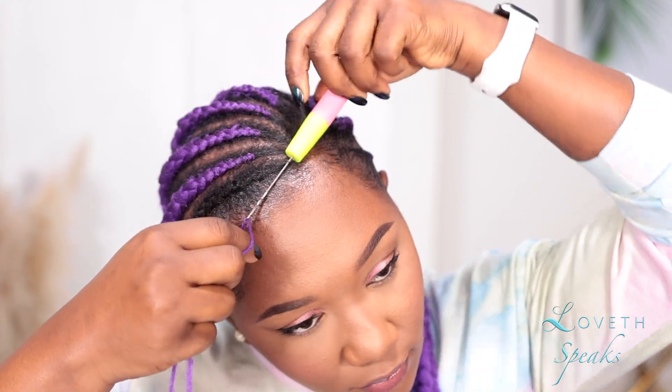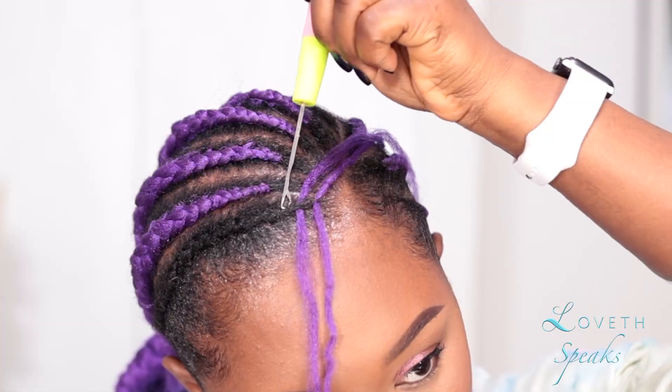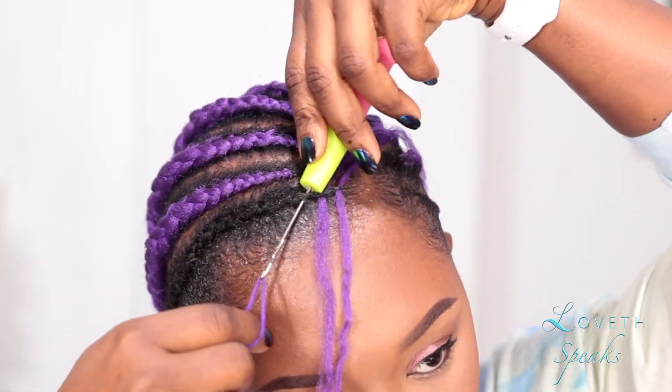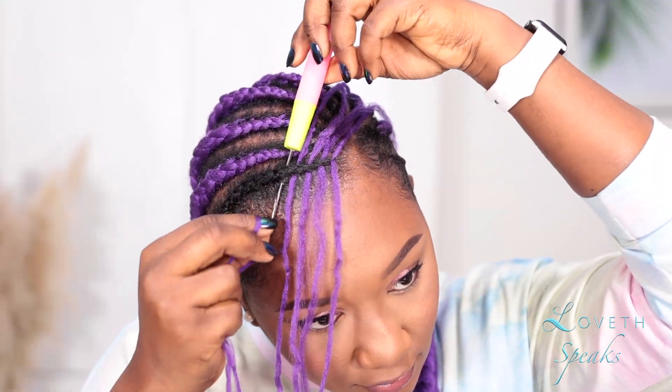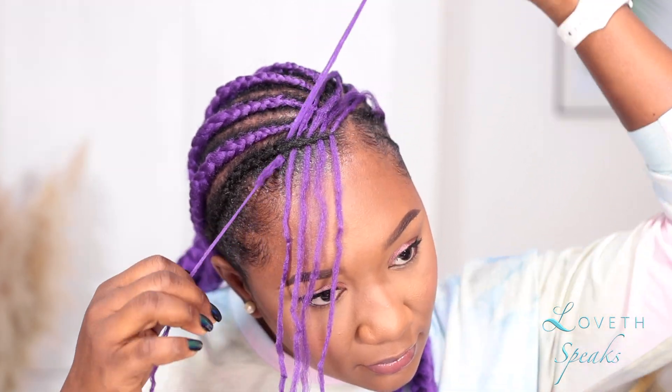After I was done with the first braid, I discovered that the size was a bit big for what I wanted. So for the other braids I went ahead and attached single strands of wool with my crochet needle, and two strands of wool as I got to the back.